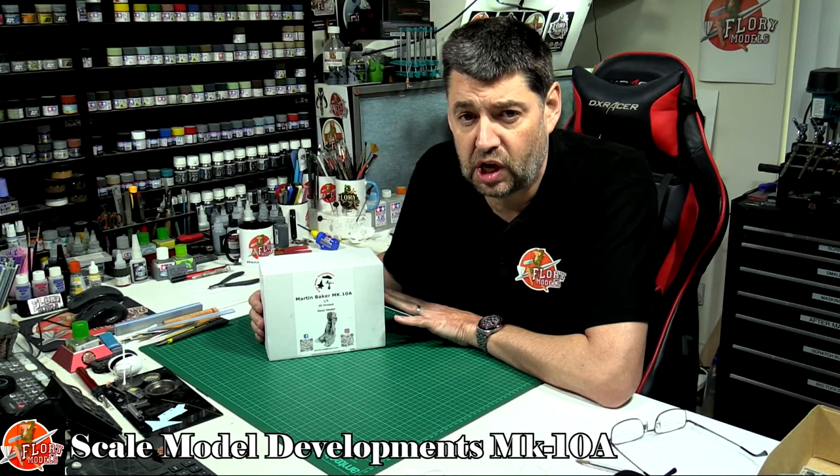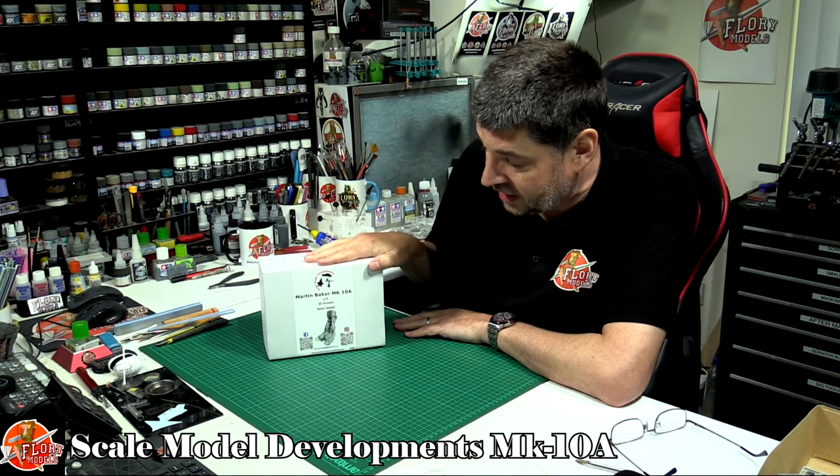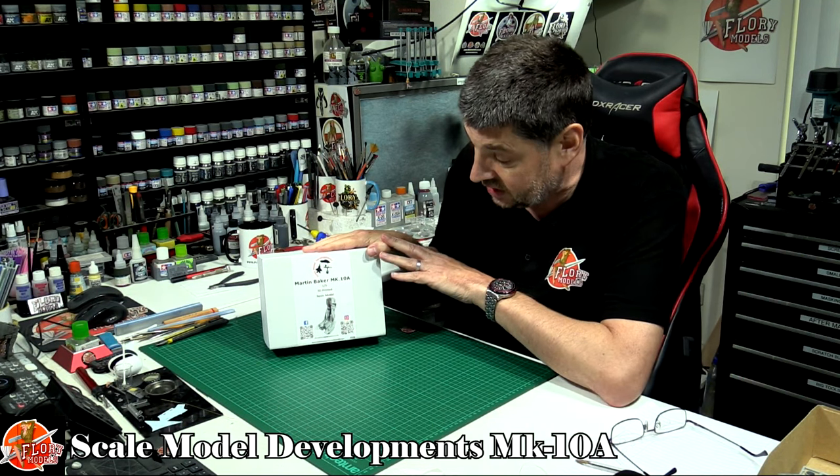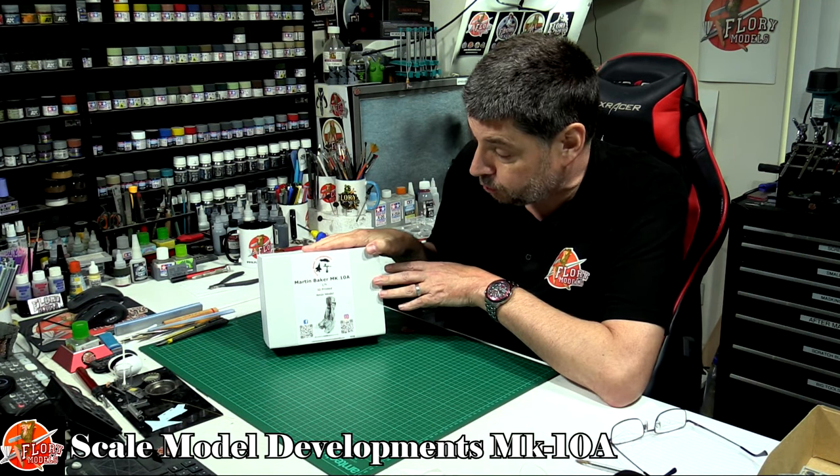Hello and welcome to 4E Models Kit Review Time, something a little bit different. Today we've got the Martin Baker 1/9th scale 3D printed ejection seat by Scaled Model Developments.